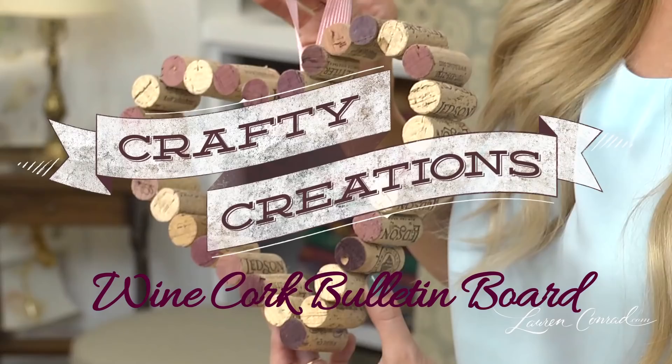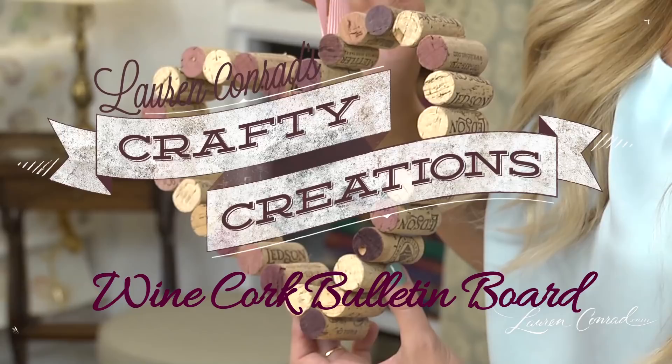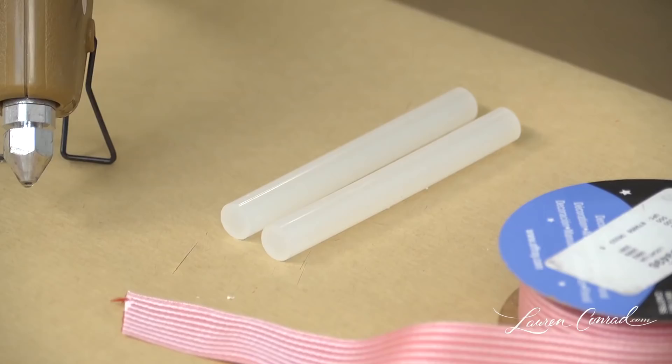I love crafting for home decor and this is a great way to repurpose old wine corks and create a display for your favorite photos and important notes. You will need corks, ribbon, a pair of scissors, a glue gun, glue sticks, and a tack.